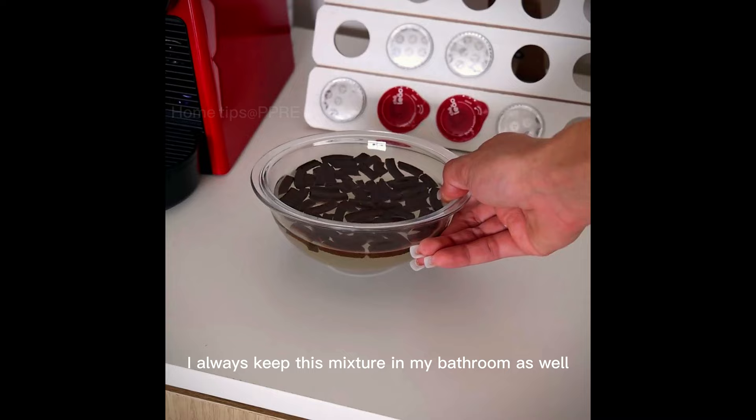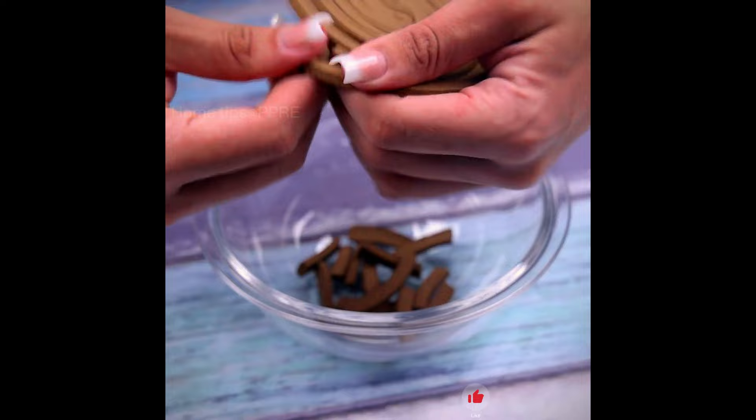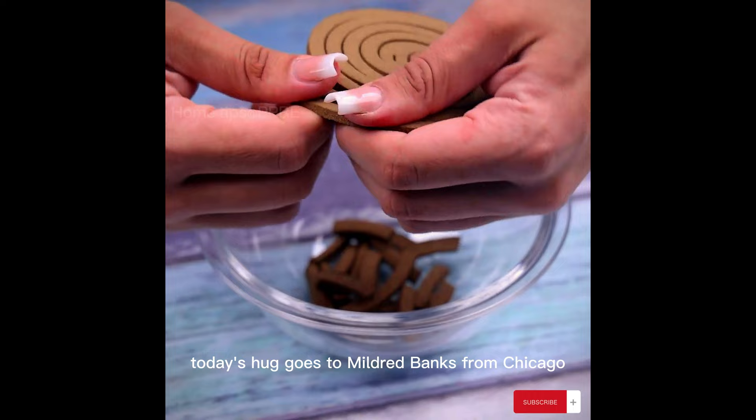I will demonstrate another way to use this tip. For this I will again cut an insect repellent into small pieces. Tell me from which city you are watching us so I can send you a special hug. Today's hug goes to Mildred Banks from Chicago. I am happy that you are enjoying our tips.